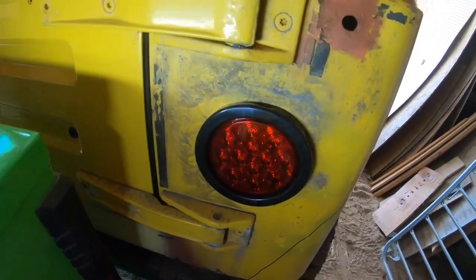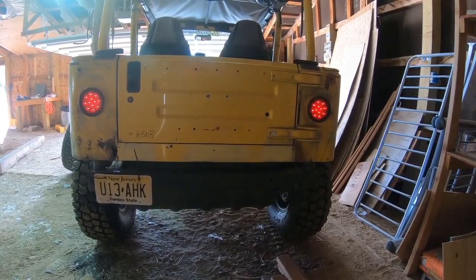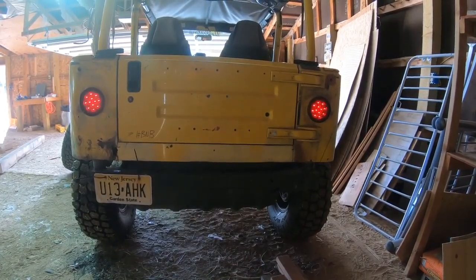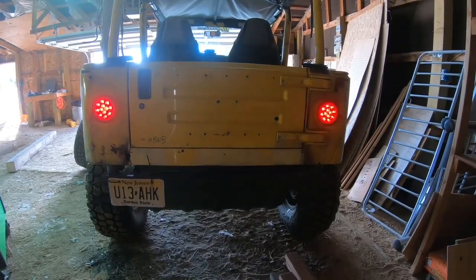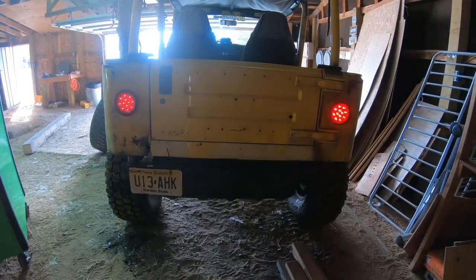Only thing left to do is test them out. There's a shot of them lit up, there are the hazards, left turn signal, and right turn signal. Alright guys, that is how you put the flush mount circle tail lights in your Jeep YJ, CJ, or TJ. This is a super old video I filmed probably five years ago that never made it on the channel, so I kind of revamped and modernized it. Hopefully you guys got some value from it - we'll catch you on the next one, thanks for watching.